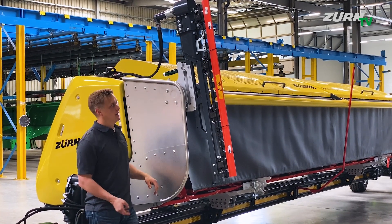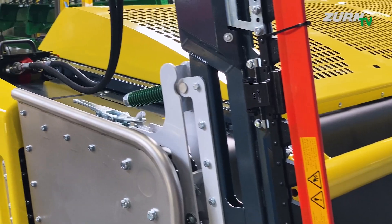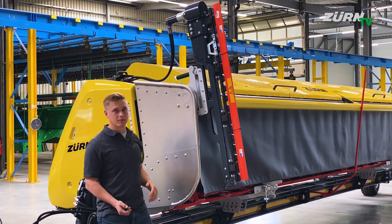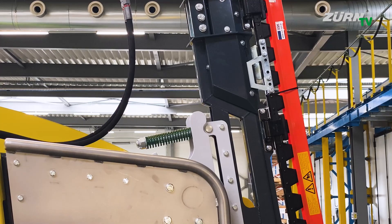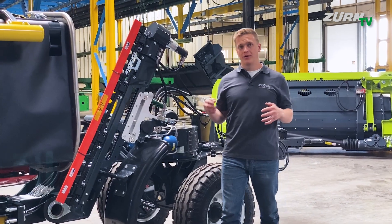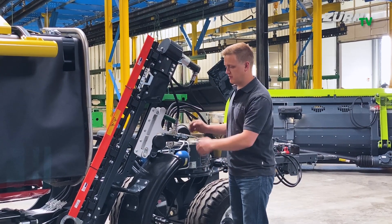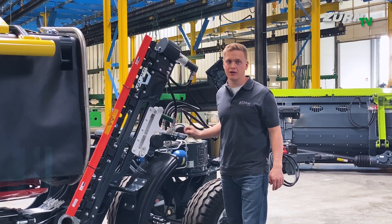As an option for the ProfiCut we offer a side knife kit for the left and the right hand side. It's hydraulically driven with the motor on the top, installed with quick locks only so you can quickly attach it. The whole unit is protected with a breakaway system, so when you hit a foreign object the whole knife can move away to the back. When you're not using the side knives, you can simply store them on the ProfiCut trailer, using the same quick lock interface.